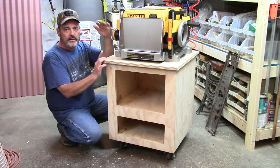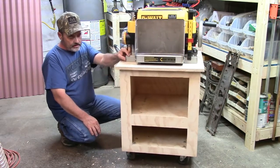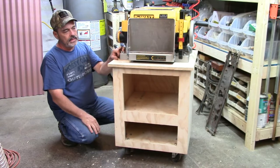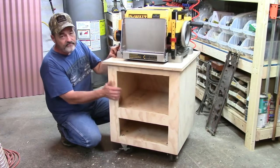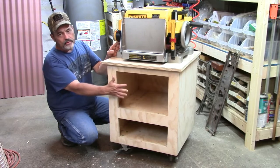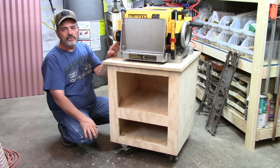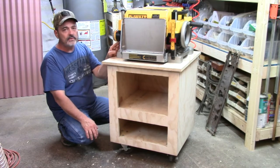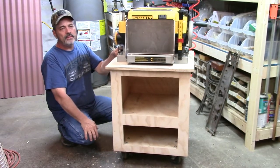Down below I can throw the smaller tools. Each of the four wheels has a lock on it so I can keep it from rolling when I'm using it — you can roll it around and then lock and unlock them. I didn't finish the cabinet and I didn't put doors on it. I like to see what I have inside at all times, so if I'm looking for a sander I can just grab it without opening doors.